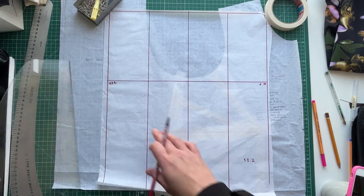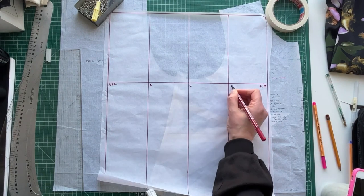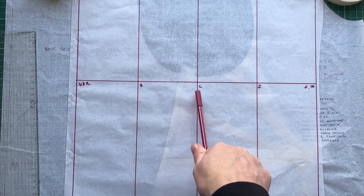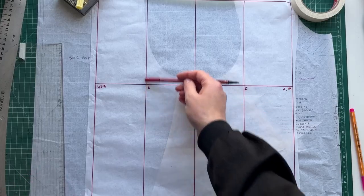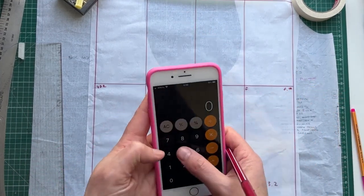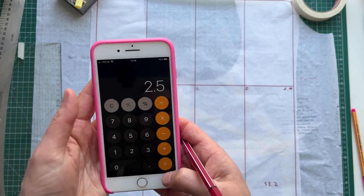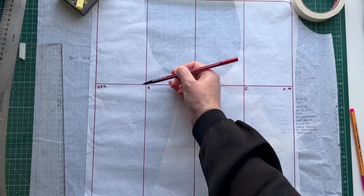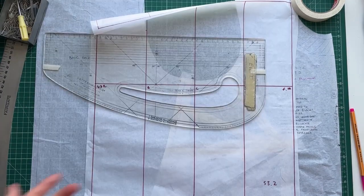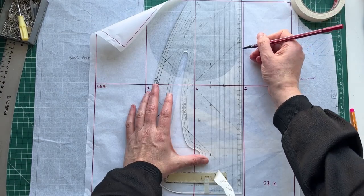Now we have our sleeve divided into four quarters: this is the center, this is the back, and this is the front — all going around the underarm bicep area. Now we're going to find our back pitch point. We take our total armhole measurement of 53.2, divide it by six — that's 8.286 — and then add 2.5 centimeters (one inch) of ease, giving us 11.3 centimeters. We measure up 11.3 for the back pitch point.